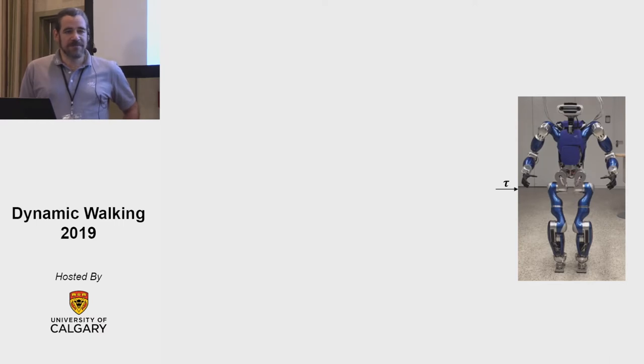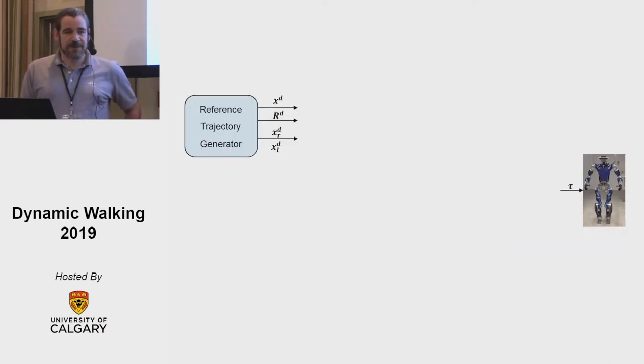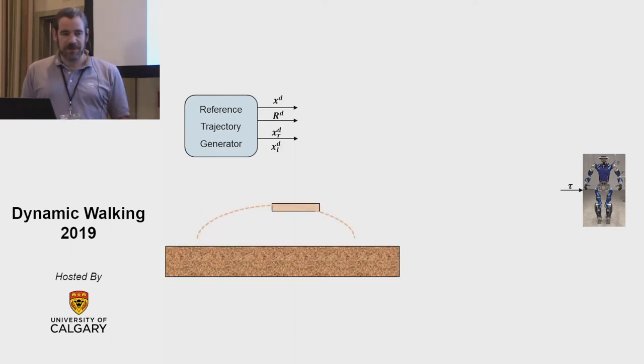We have a torque-controlled robot, so we need to give some commands for it to work. We start with the reference trajectory generation, where we generate the following signals from top to bottom: the center of mass trajectory, the hip orientation, and for the right and left foot the trajectory, which we use a fifth-order polynomial to generate. For the center of mass trajectory we use the divergent component of motion, and a bit later Johannes is going to give us more details on how we generate the trajectory.